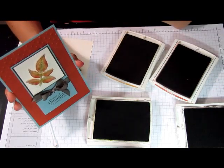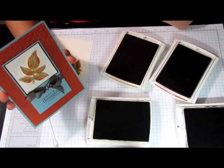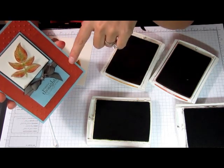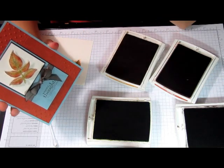So that was it — pretty easy, and at least for me, fun. I hope you enjoyed it. Tomorrow I will show you how to do the partial embossing using the Perfect Polka Dots embossing folder. Thanks for watching.